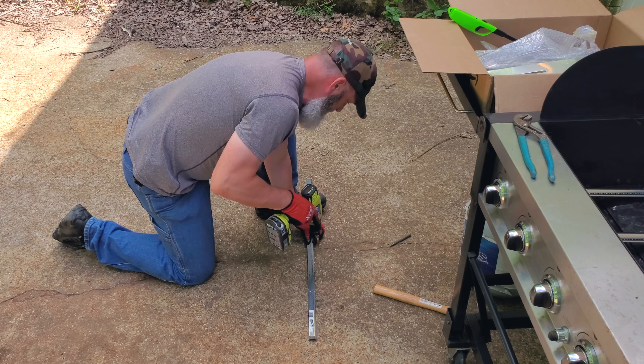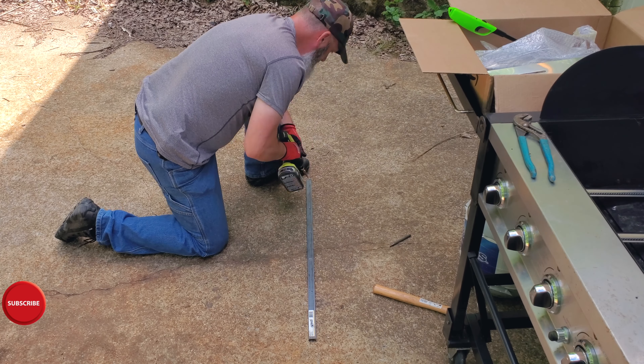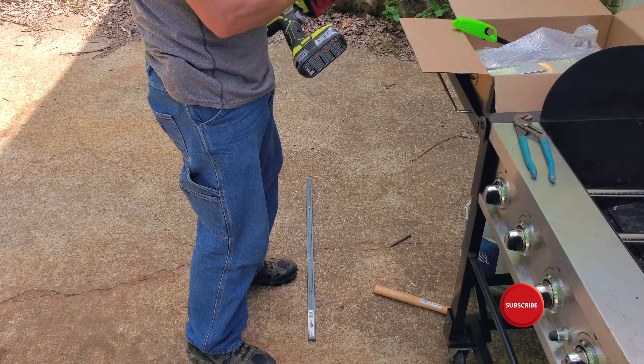To drill the holes, I'm using a step drill bit. If you've never used one to drill holes in steel, it's the best way to go. They work so much better than just a standard drill bit.